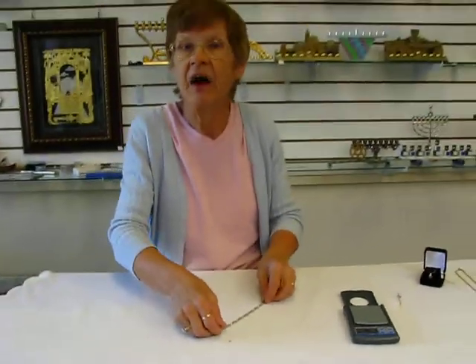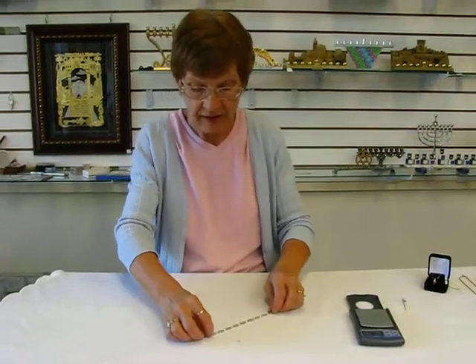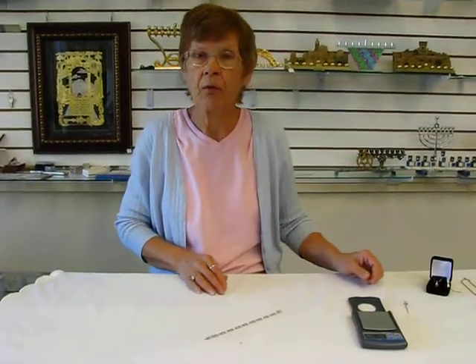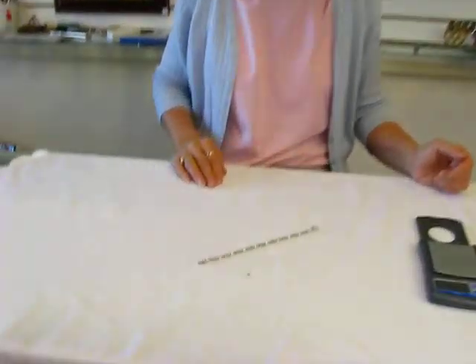This is a perfect holiday gift, a perfect anniversary or birthday gift. Again, 14 carat white gold. Please check the drop down menu for information on this bracelet.